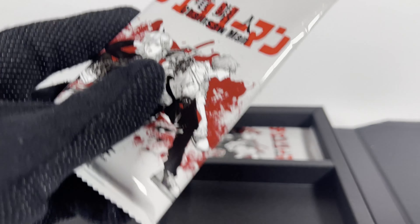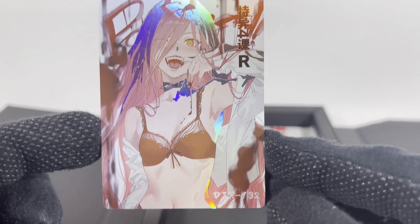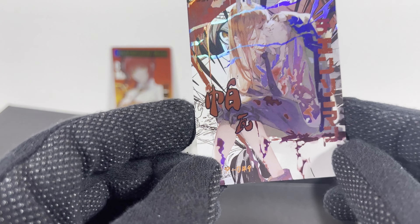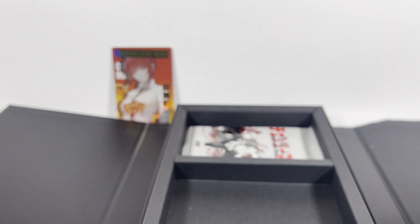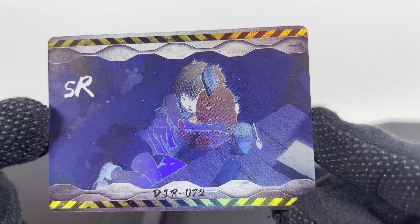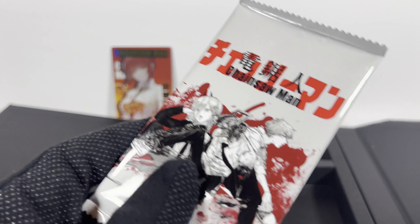Pack number eight. Cool Power art card. I actually got some metal promo cards that I've done some shorts on that are Makima-based. Be sure to check those out. Pack number nine. So there's only 10 normal packs and then this one PR pack.